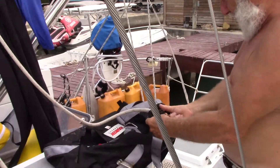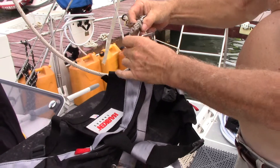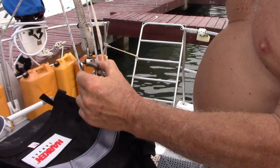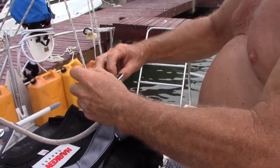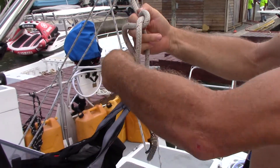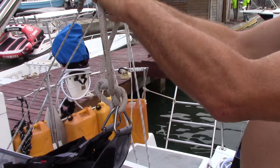The big thing about using a bosun's chair is never rely on the shackle. Don't attach your shackle around here like that. Always use the rope end of the halyard like this. Shackles are known to open up and people fall. This way, the shackle is just a backup.